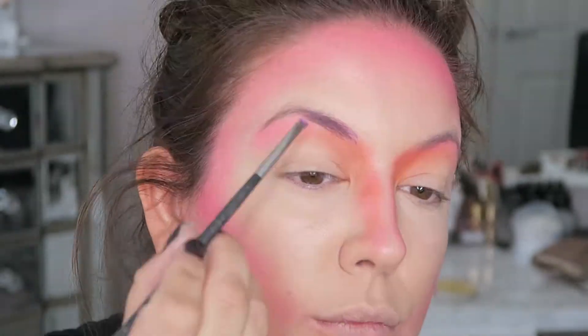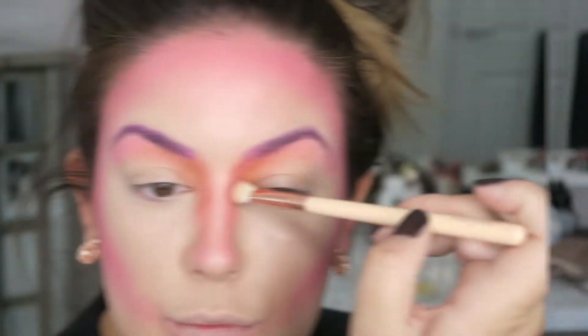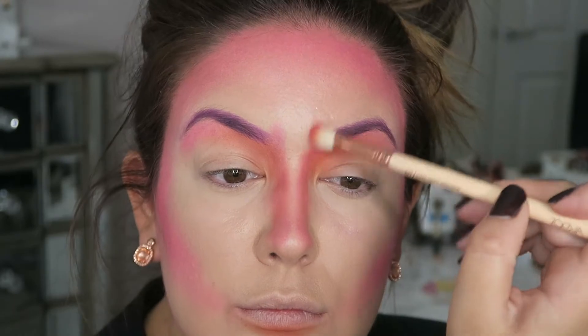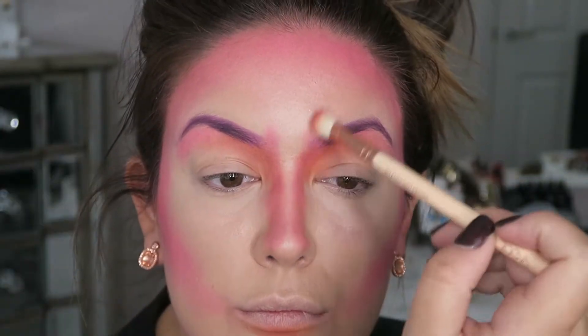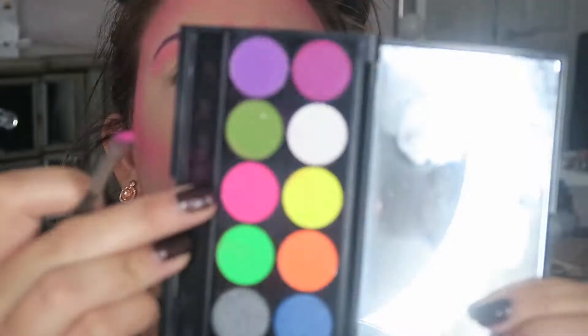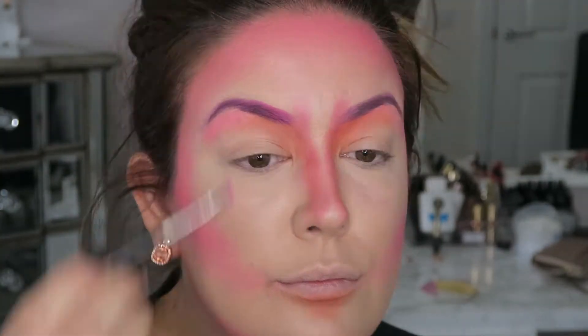Taking a purple shade, we're just going to start filling our brows in, just as you normally would. I'm just taking some of that purple color used on my brows and using it to define my nose area. Then taking the hot pink, I'm just doing a slight flick upwards to add more dimension and more of a skull-like appearance.